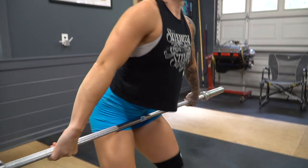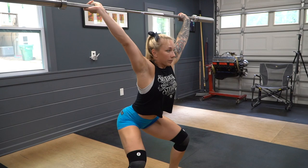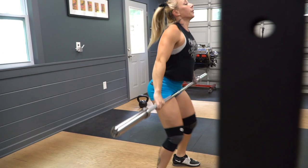For the second set, I like to do just empty barbell snatches — that's doing the snatch from the knee, since you can't really start from the ground without any weights on. I do about three full snatches with the empty barbell.